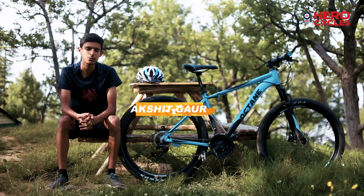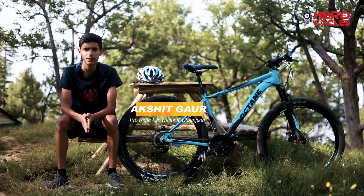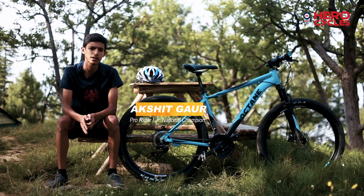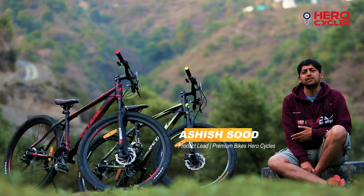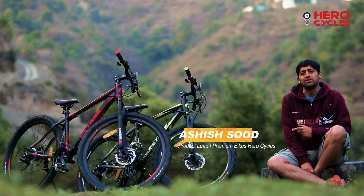I would recommend this bike to all my friends who are just getting into mountain biking. It's a perfect value for money — I think this is the best bike in this price range. Octane as a brand stands for style, finesse, as well as performance.